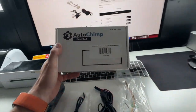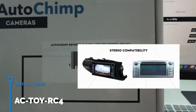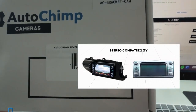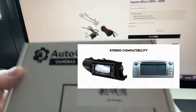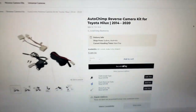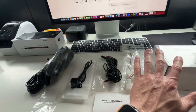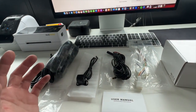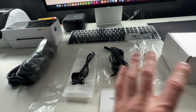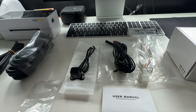Welcome back to Autochimp Electronics. In today's installation video we are going to be working on a Toyota Hilux 2014 to 2020 model reverse camera kit. This is for if you don't have a reverse camera in your vehicle already — it will add it to the factory screen. We're going to step you through on our YouTube channel exactly how to put it into the vehicle and pull the radio apart, so it's quick and easy for you to do.